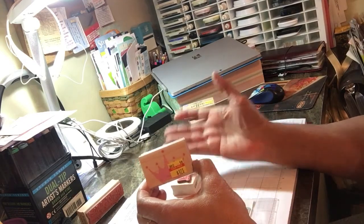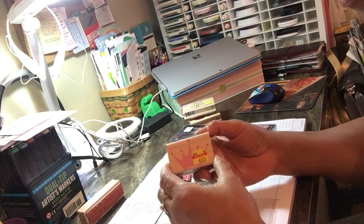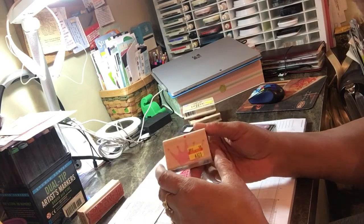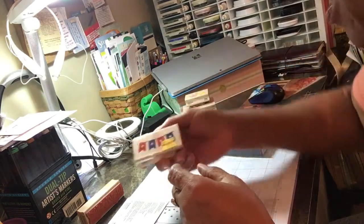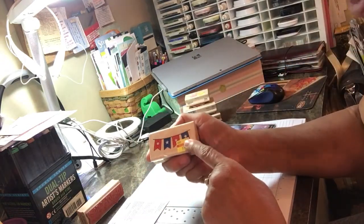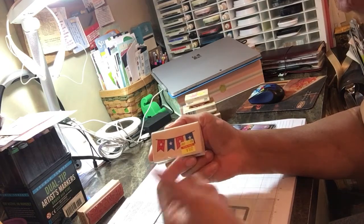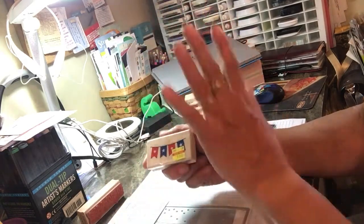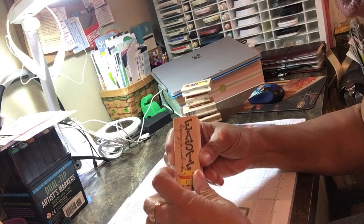A princess crown stamp at a dollar seventy-five — Stamp-abilities and Paper Studio were the lines with the biggest sales. I can stamp this at the top or middle of a card for a little girl, whether she's daddy's princess or mommy's princess. For the Fourth of July, I don't have enough commemorative stamps for U.S. holidays like Memorial Day and Veterans Day. This is a banner stamp — you can just put the banner at the top and go from there.